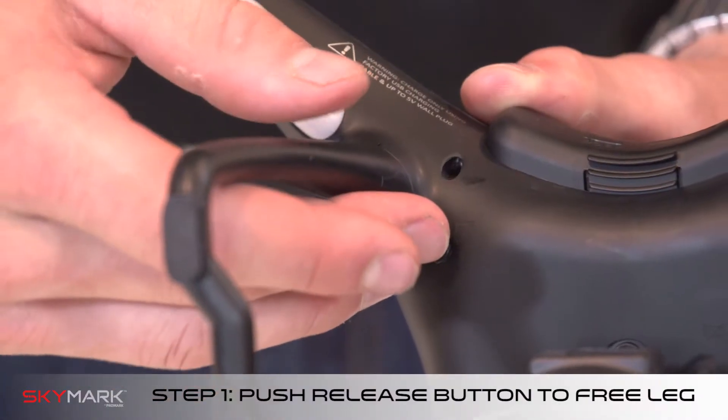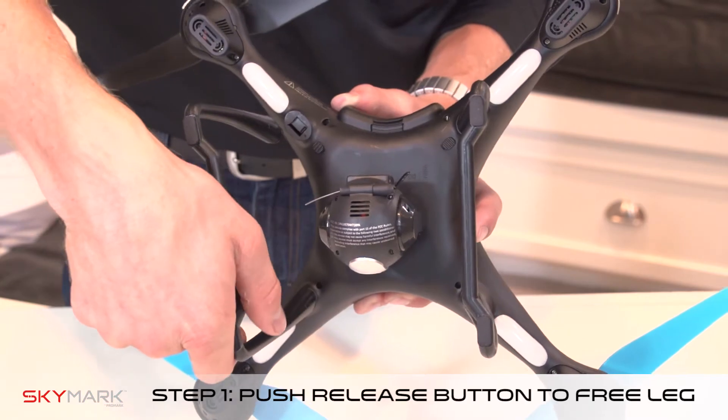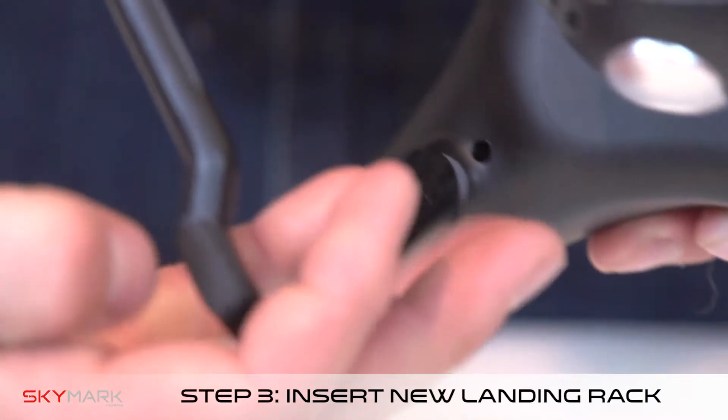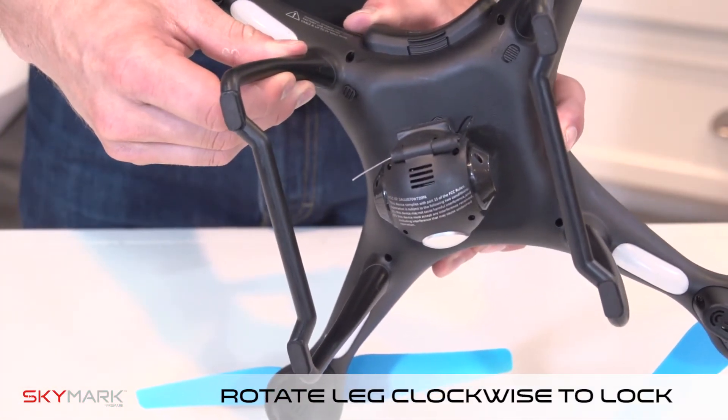For landing gear, first push the release button on the bottom of the drone. Once released, slide out of the slot and rotate in a counterclockwise direction. Pull off the bad landing rack and replace with a good one. Rotate clockwise and then lock the back side of the landing rack into place.